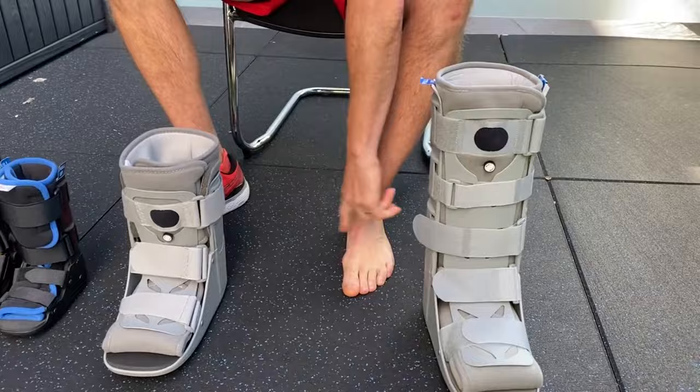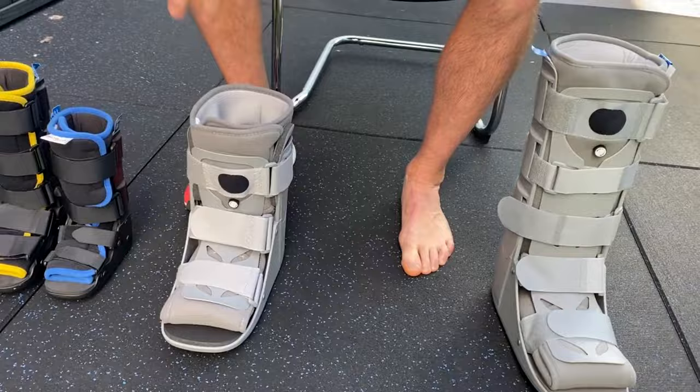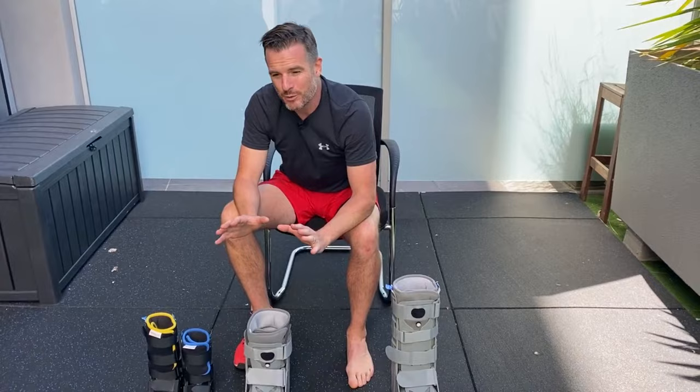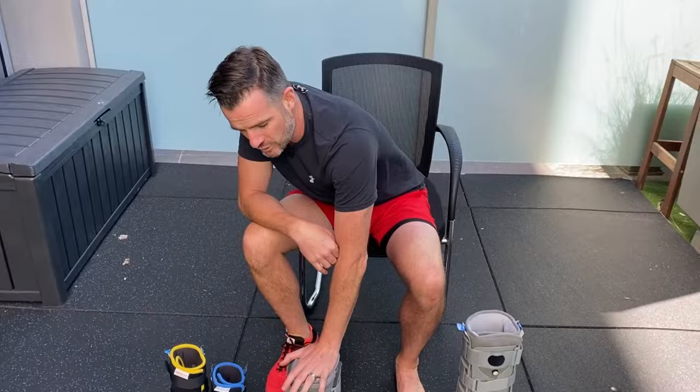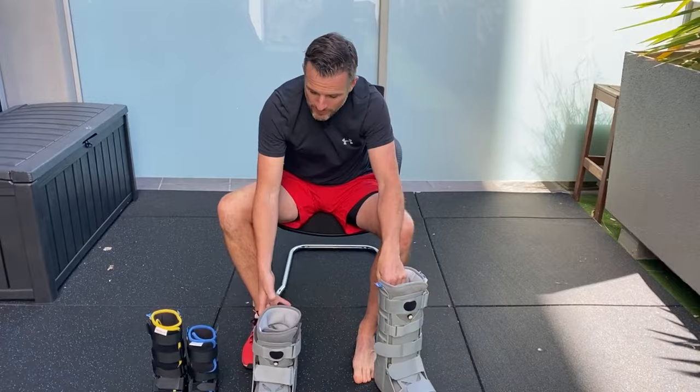If you've got a foot problem — foot surgery, a midfoot sprain, toe surgery, a toe fracture, or a stress fracture from heavy running or dancing — then a short walker boot is for you. You don't need the tall one because ankle movement is okay; you're just limiting what's happening in the foot.